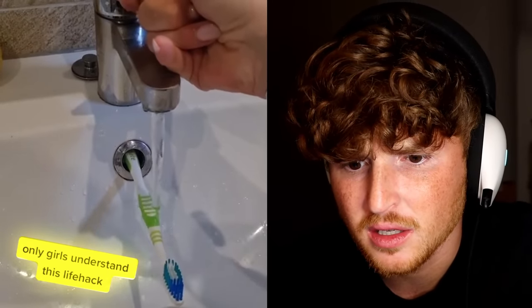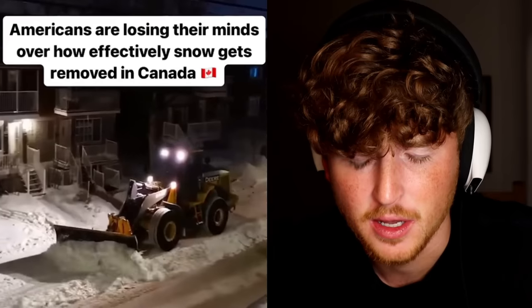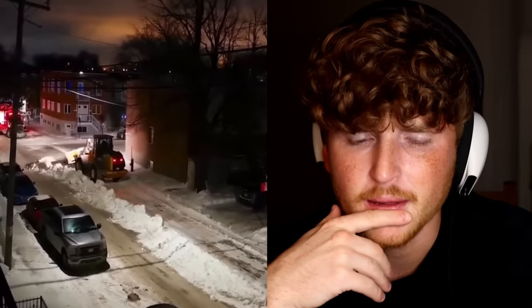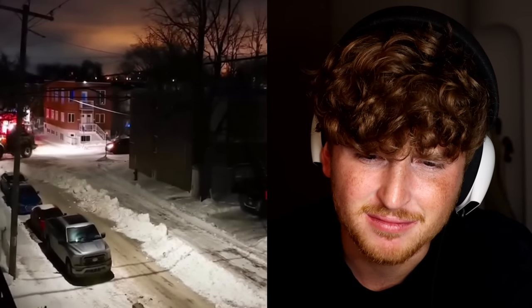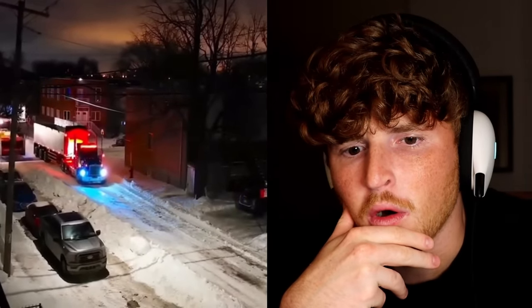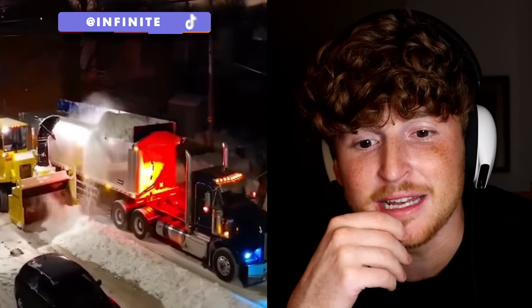Only girls understand this life hack. Maybe they do. Do you understand it? If you're a girl, please let us boys know what's happening. I want to know — or is it just stupid? My hiccups went away, so thanks for subscribing. Anyway, this is how they remove snow in Canada and apparently it's genius. They're just pushing it into the middle of the road instead of the sides so that there's two lanes. Is that it? That's not really genius. Wait — oh, they snow blow it into a truck. This is a lot of effort though. Can is cool. Way too cold though.